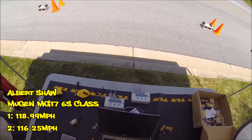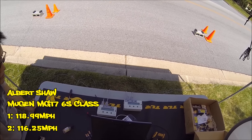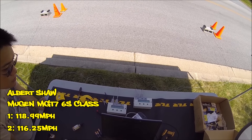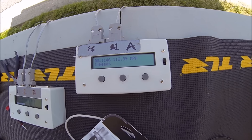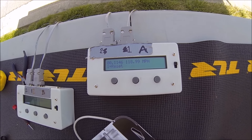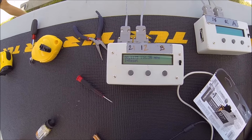118.99 on the first trap, 116.25 on the second. I don't know what it is — I think it's in your car. 118 on the first, 116 on the second.